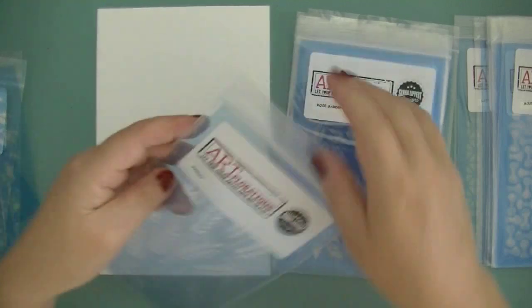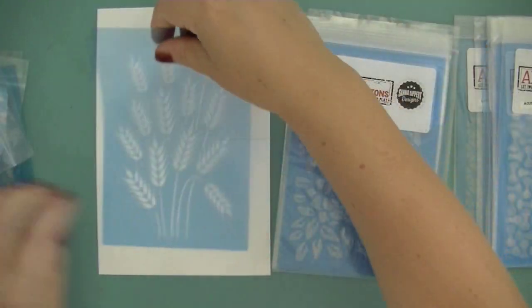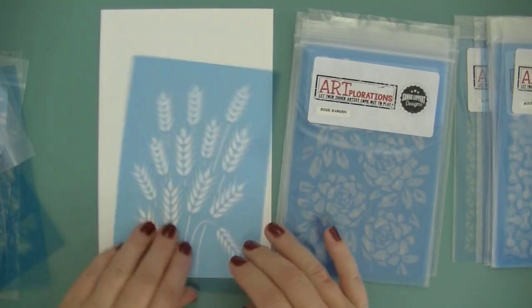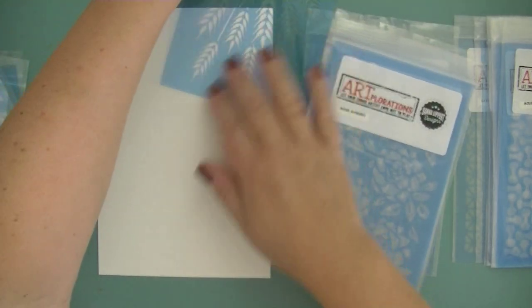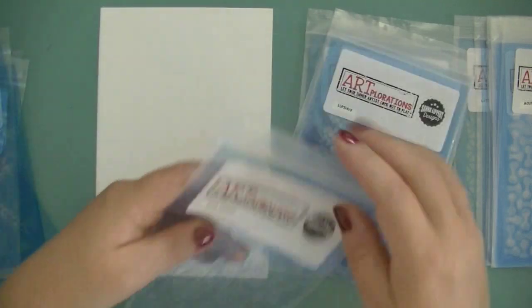The next one is called Barley, which is also something for fall. It will make a really nice background, and you can of course use just parts of it on sides of cards, whatever you want to do.